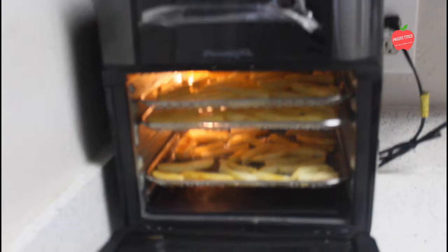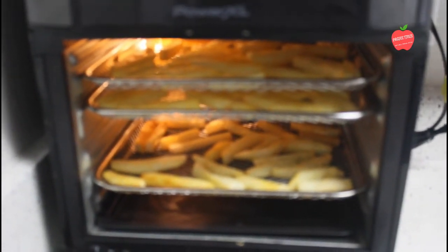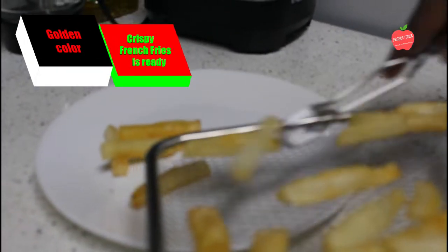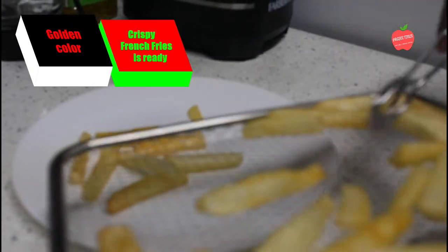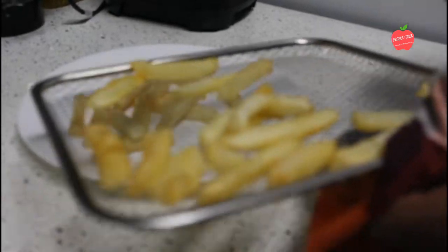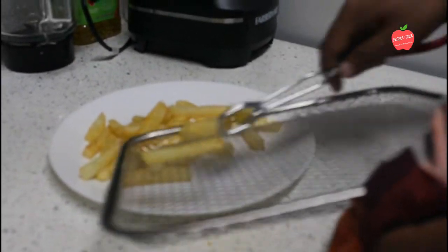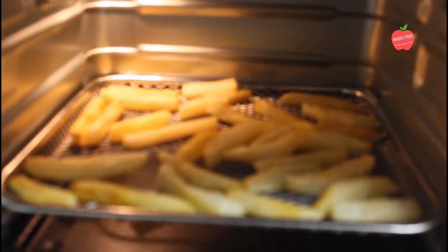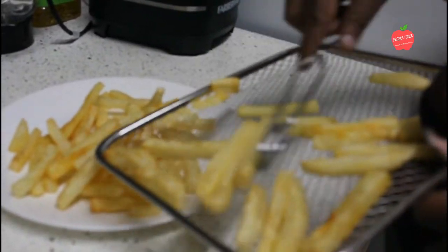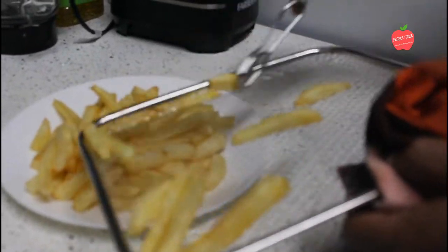The french fries will be placed on a serving plate. Let's try this — I'll taste them for a little bit.